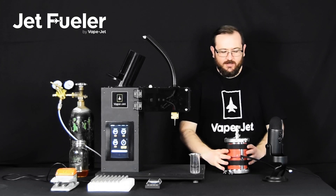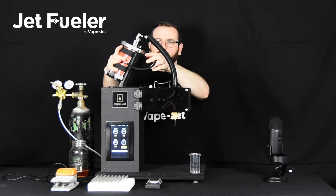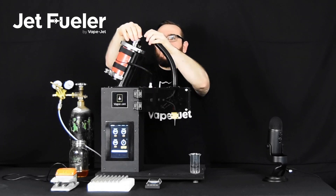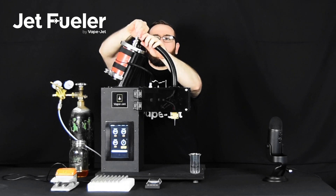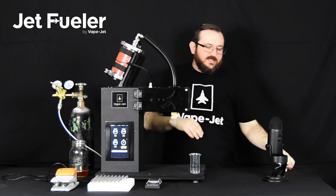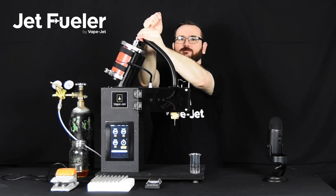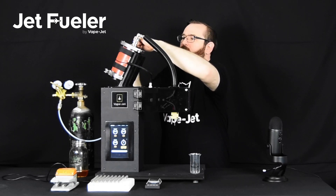Once the oil has been loaded into the reservoir, we're ready to reinstall it onto the system. Simply take the reservoir, place it on top, connect the electrical, and then connect the supply line. With the supply line finger tight, take a 9/16 wrench and give it an additional quarter turn. Once that's complete, take your nitrogen quick connect and connect it into the system.